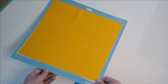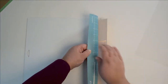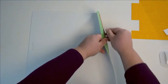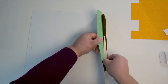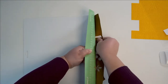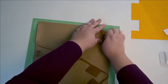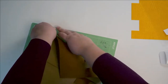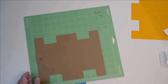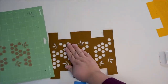Weeding fabric works the same way as weeding paper. Turn your mat over, go slowly, and you may find that your project is more or less stuck than you expected. The yellow felt came off pretty easily, but this suede was really, really stuck down. I ended up taking off the extra and then trying to flip it over again. Just go slowly and take your time so that if there's a small piece still attached, you don't rip it.